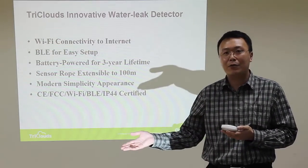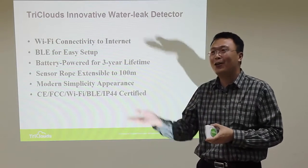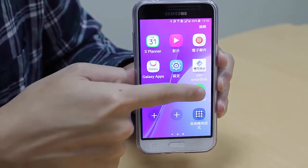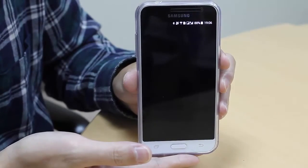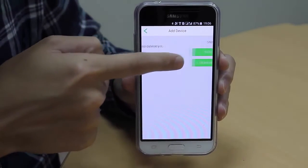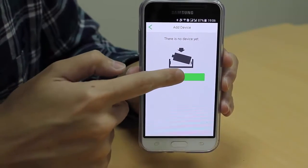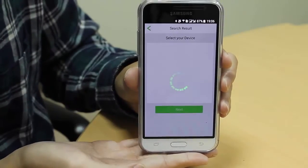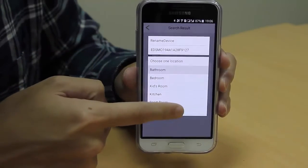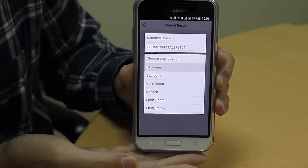Now I would like to introduce my colleague Carlos, who will show you how easy the setup is. Open the app and click the button to add the device. Choose Bluetooth connection and press next. The app will search for devices near the smartphone — and we find it. Then set the location where you want to install your device, for example, the study room.